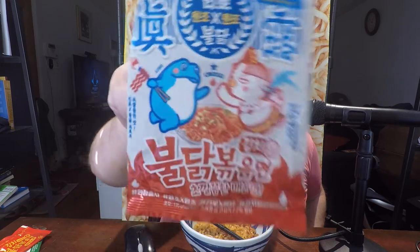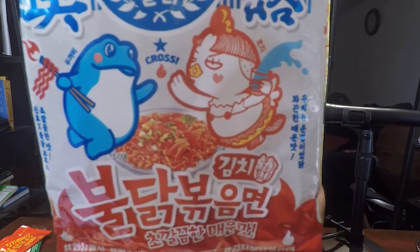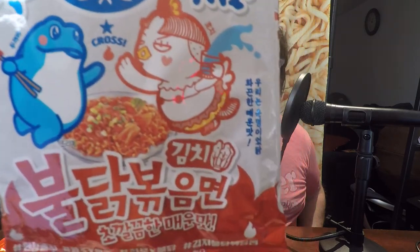That's how I'm going to pronounce it in this video — be prepared to hear me say it that way for the rest of the video. This is a cross-collaboration between the alcohol company Jinro and the noodles company Samyang.